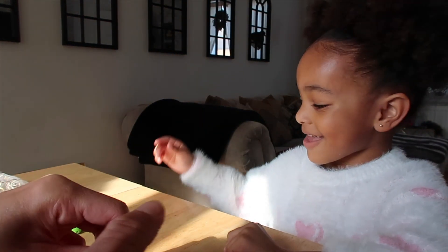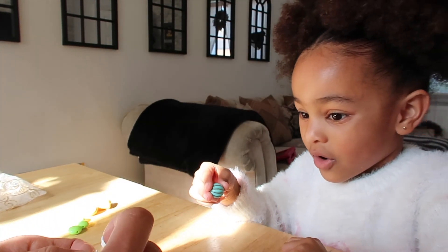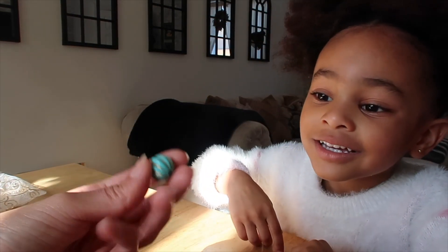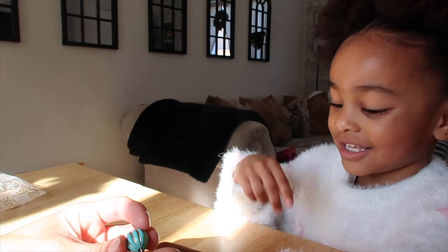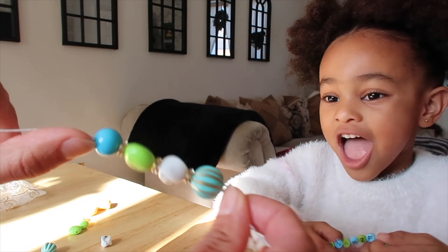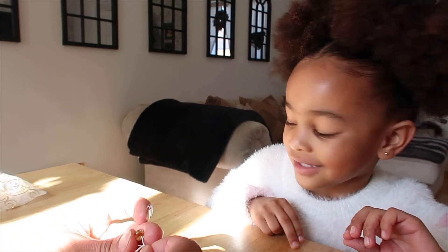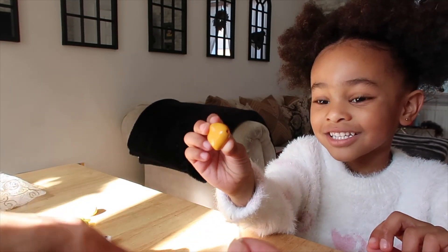This one looks quite special, doesn't it? What colors can you see in that one? It has gold on the side — look at that, pretty! Now you can have two bracelets of all your favorite colors: blue and green, and gold — you love gold as well, don't you!